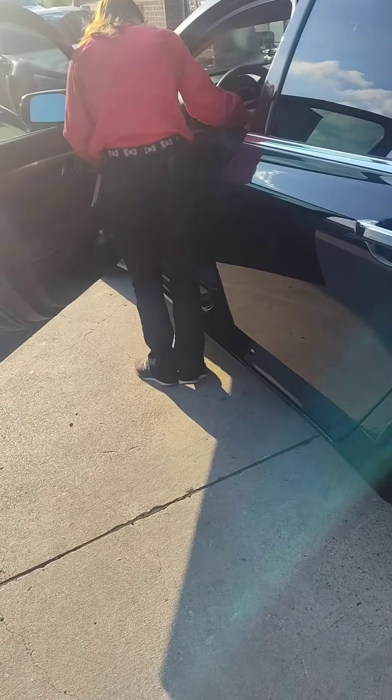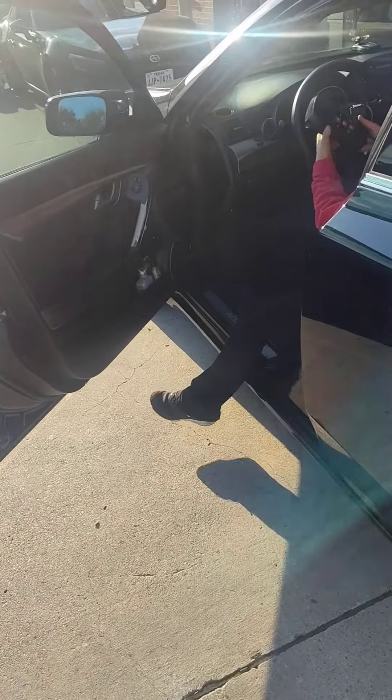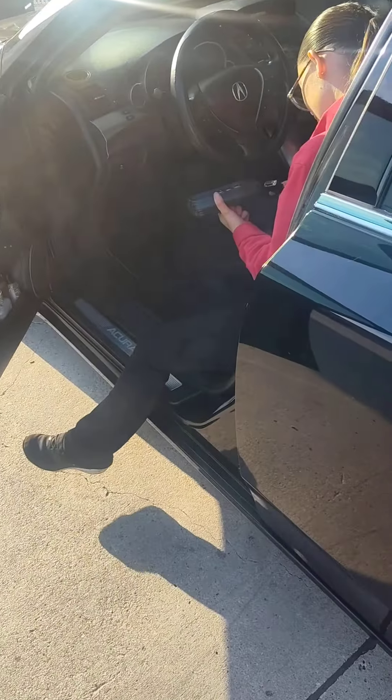Hopefully this resolved the issue. All four of the tires' TPMS sensors are good, so hopefully they just need to be recalibrated, which is what she's doing now.